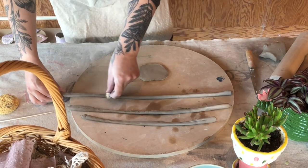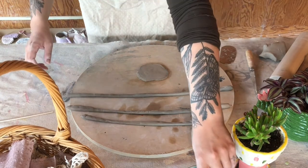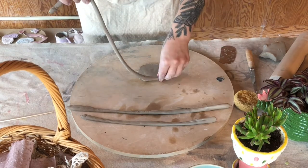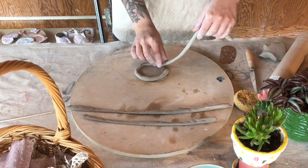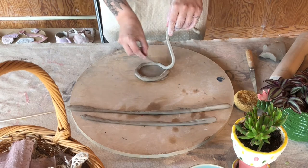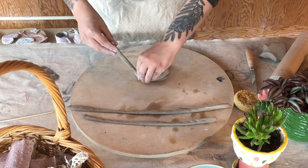Now we're making sure we are scoring with the scoring tool before we attach any two pieces of clay together, and then adding a little bit of water where we've just scored it. As I attach the coil to the base I'm going around and pressing firmly down to ensure that it is attached, and again scoring to make sure both sides of the clay that we're attaching have score marks on it.